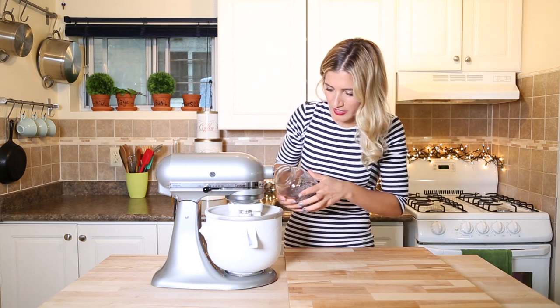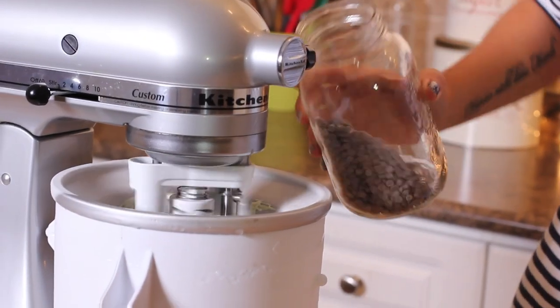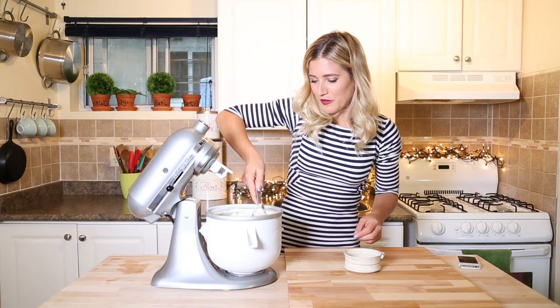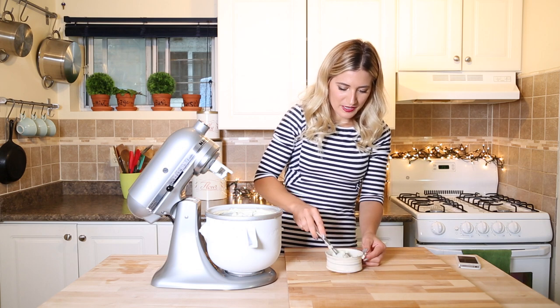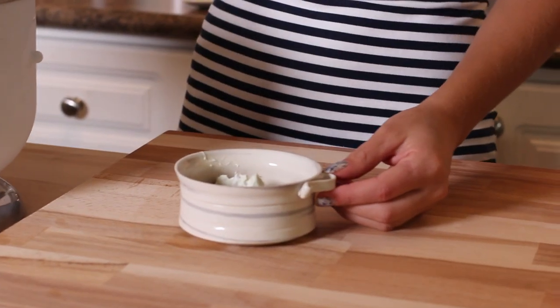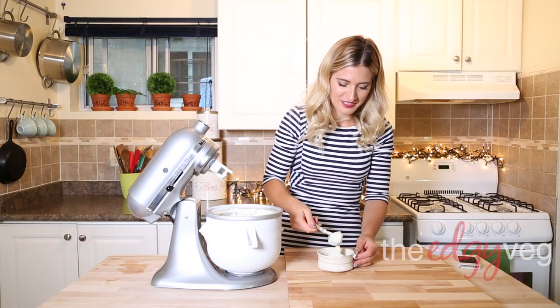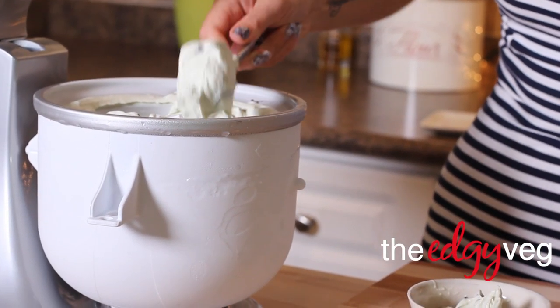Now you want to add your chocolate chips. It's starting to get a little bit hard, so you can just throw them in there. Anywhere between half a cup to a cup is good. After 30 minutes, you get this amazing, creamy — it's almost like soft serve. You could go longer or put this in the freezer and it'll get even harder, or you can just serve it like this, which I like to do. I like my ice cream a little bit soft.